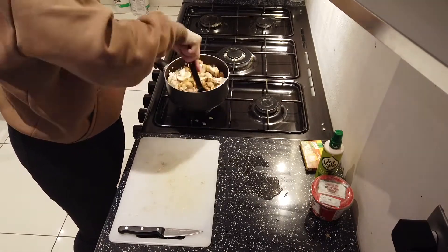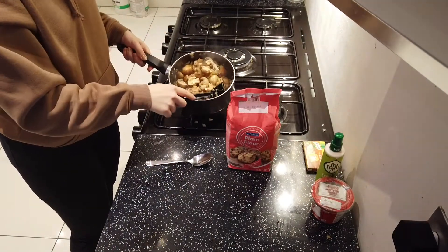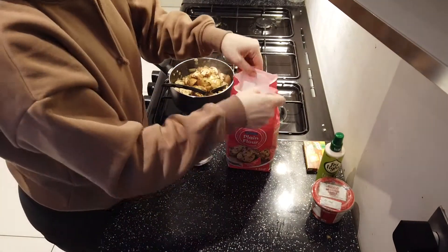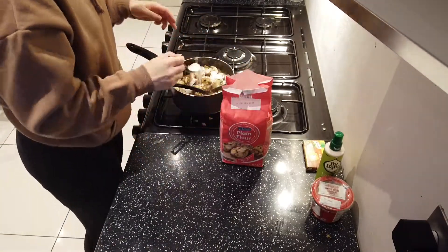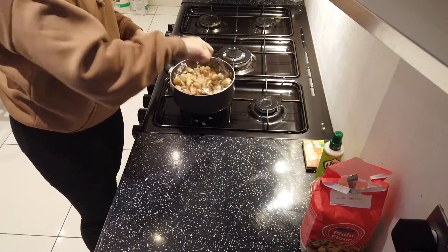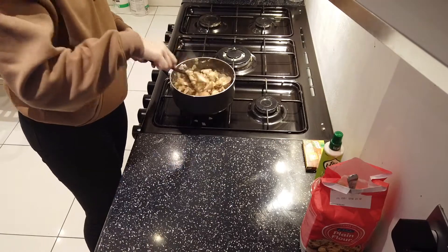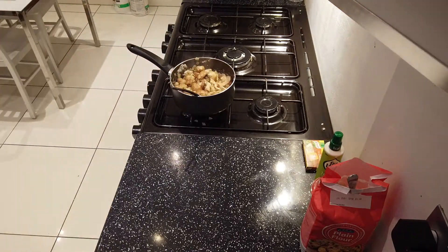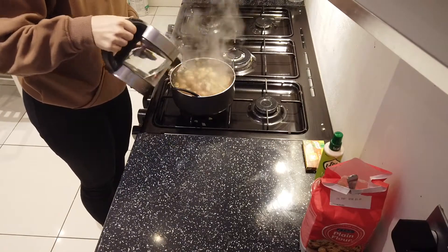Remember that mushrooms will always lose a lot of volume, so even though you think you have a lot, it still won't be as much as you'd expect. Then once the mushrooms have browned up, add in two to three tablespoons of flour, which will give a nice thicker texture to the soup. I actually only added two here but ended up having to add an extra one later on, so I'd say three is quite a good amount for this recipe.